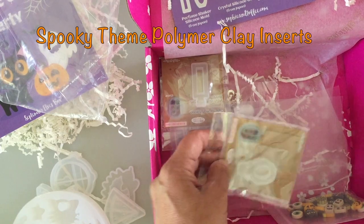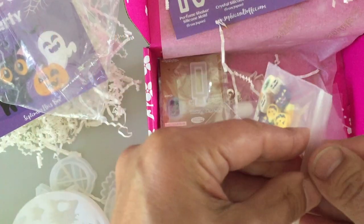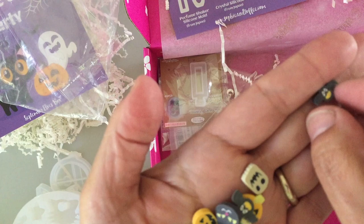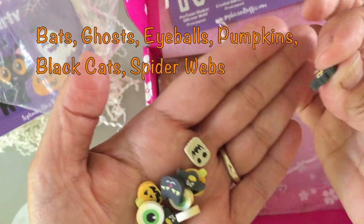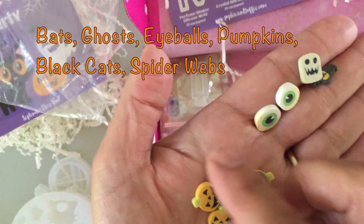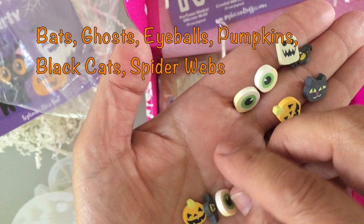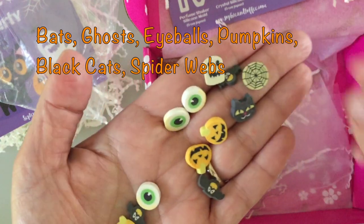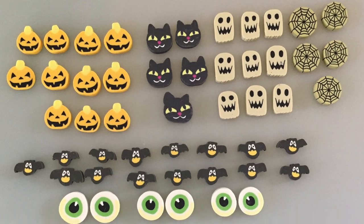Okay, spooky theme polymer clay inserts. This is very cute - these are awesome in the shaker molds. These are actually pretty thick polymer clay. There's a little bat and you can see the side view, how thick it is. These aren't the real thin ones like you'd use on nails, so these are great for shaker molds. There's a little ghost, some eyeballs - which might be cute in the cat - little pumpkins, little black cats, spider webs. There are a lot of these. Very cute.